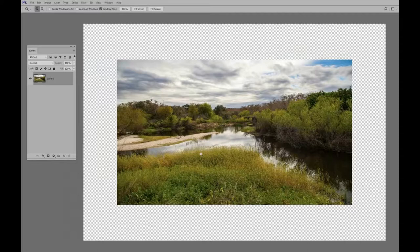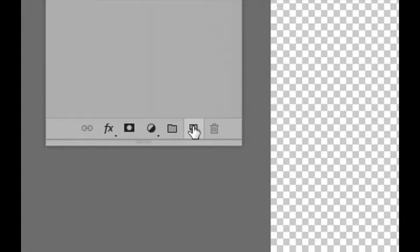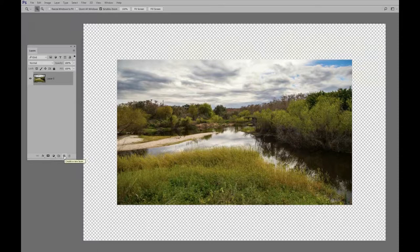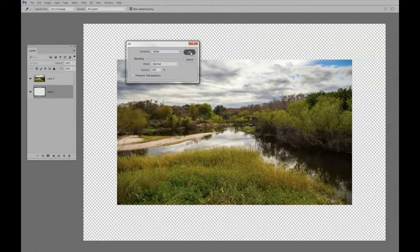The next thing we're going to do is add a new layer, but we're going to add this layer below the current layer. So I'm going to hold the Control key down — that would be Command on a Mac — and click on the new layer icon. There's the new layer right there below Layer Zero. Now it's time to fill that layer with white, so we'll go Edit > Fill and choose white. We'll say OK.